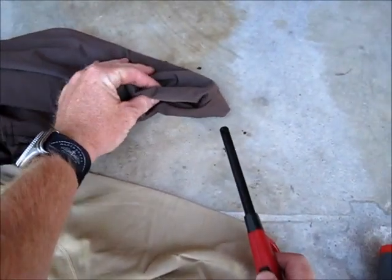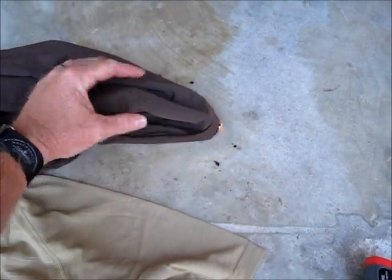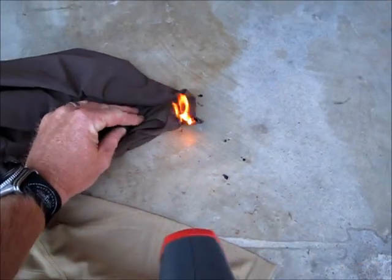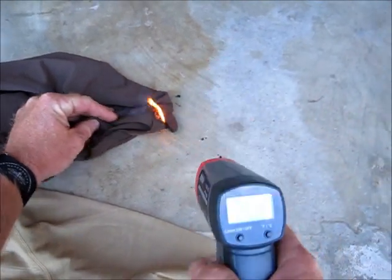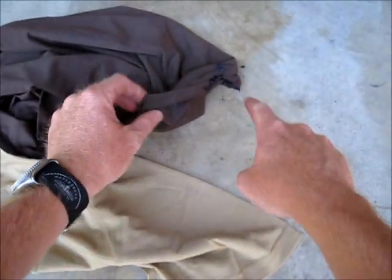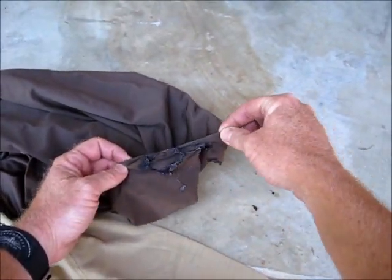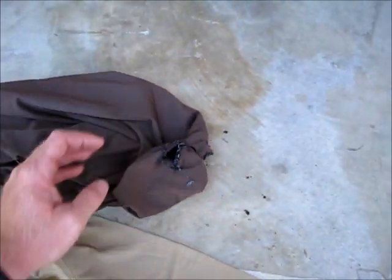First we'll do the synthetic. Just put the flame to it for about five seconds and see what happens. Look how quick that thing burns — it is going big. We're getting a temperature reading of 269 degrees and it's still going, still burning. Look at the melt all over the place. I couldn't even touch this right now — you can see it melted together right there. The garment is melted together and it's definitely still hot. Think about that on your skin at 269 degrees.